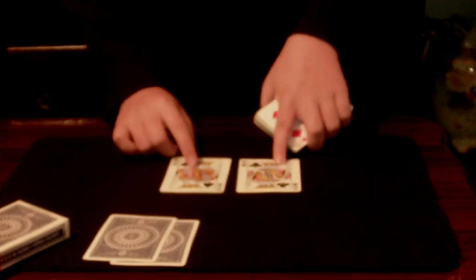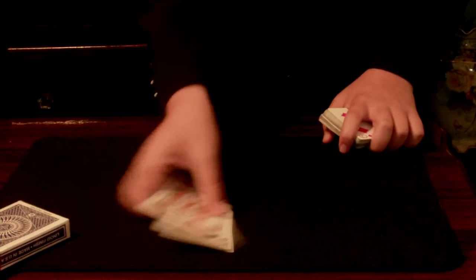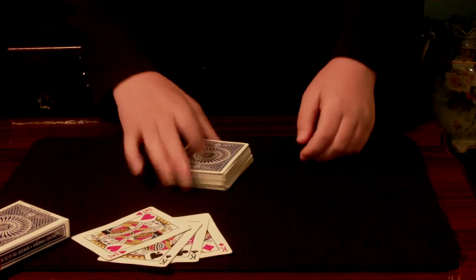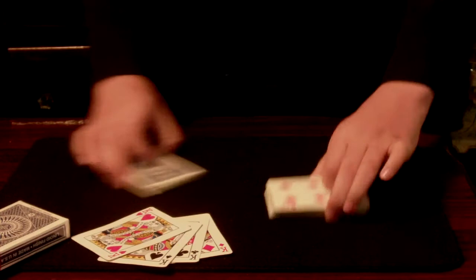Wait — if those are the black kings, then I should change those to the red ones. The four kings. Just like so. And we'll actually take, I don't know, let's say half the deck. That seems good. And we'll turn, let's say, half the deck over.